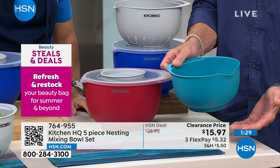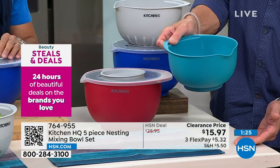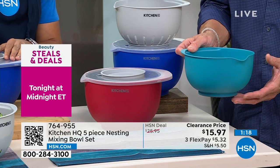So when you're making pancakes, you can pour them right onto the pan — that's brilliant. Or if you're whisking eggs in there and you're pouring that into a fry pan, you can do that as well.